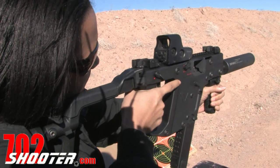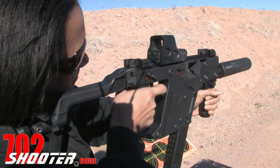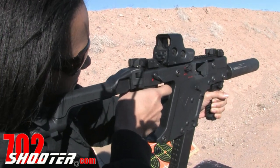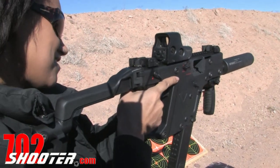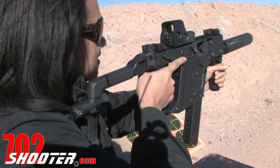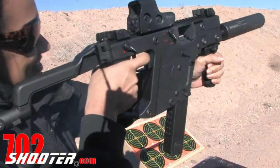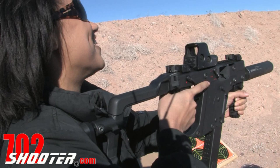Full auto. Lean a little bit more forward, get a more aggressive stance. And then whenever you're ready, go ahead. Wow, this is awesome!